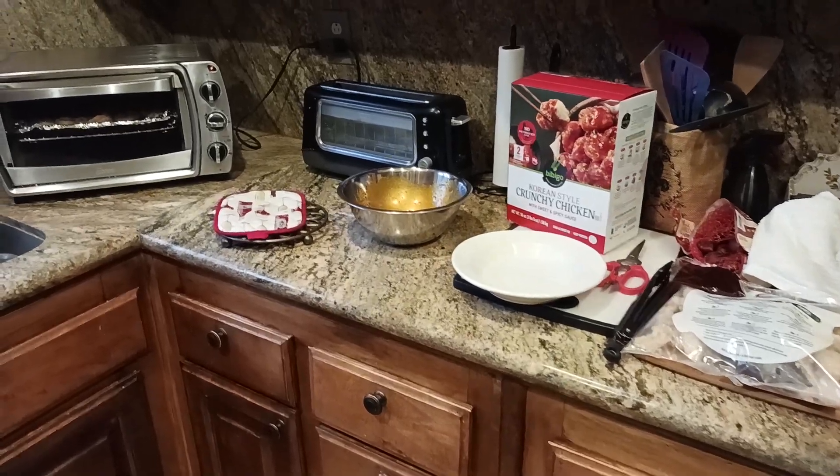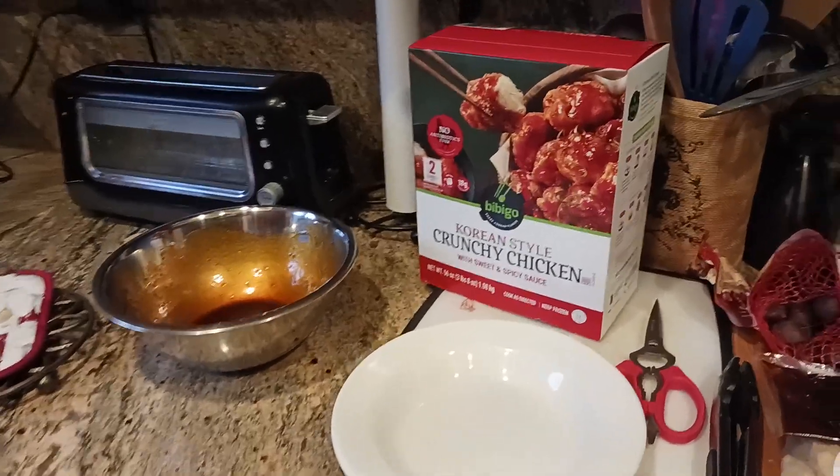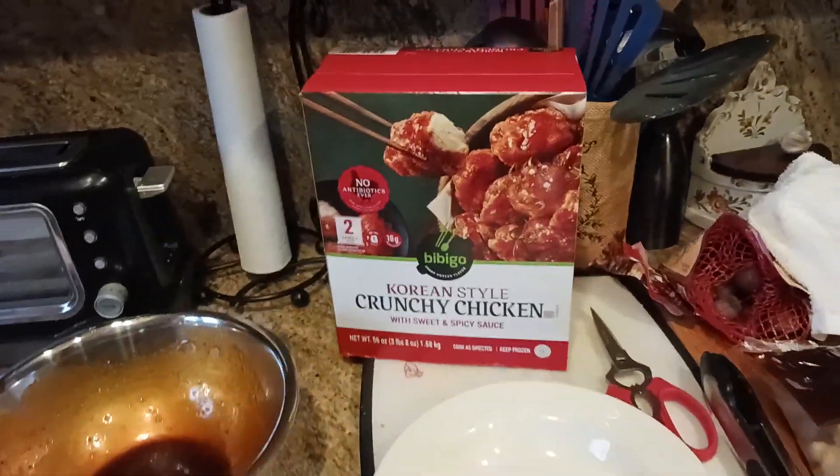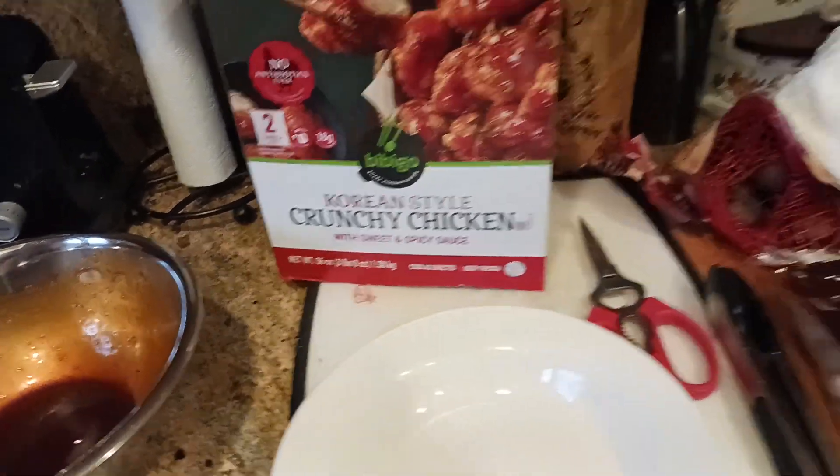What is up, all you awesome and amazing people on YouTube. The Ol' Coot here coming at you with another exciting video. I'm at the second to the last video in this series. Basically, I'm doing a review of these Bibigo Korean style crunchy chicken.